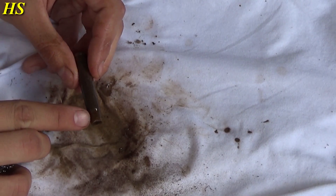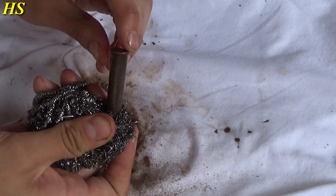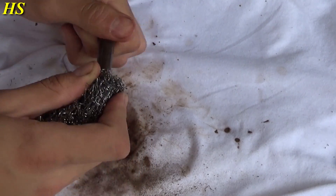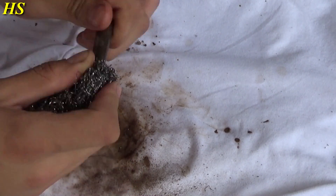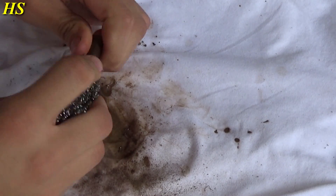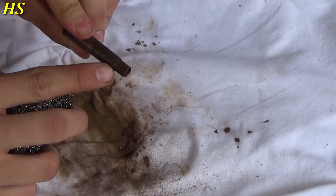If you want to clean the inside, just put the steel wool in like that and turn it around — like you're diffusing a bomb in Call of Duty. That works! Don't push too hard; be very careful. As you can see, it's getting nice already.